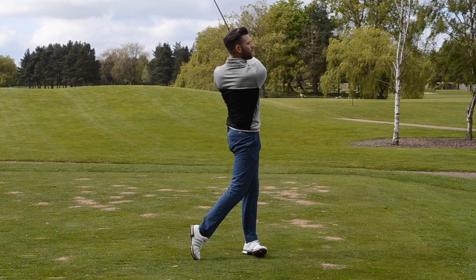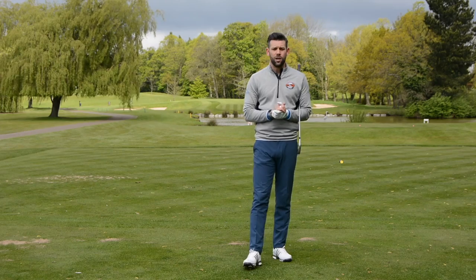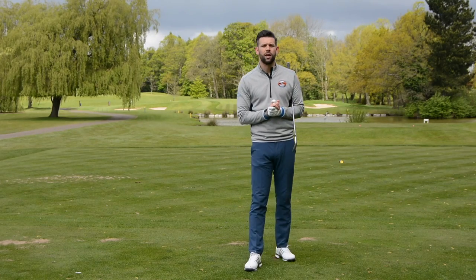So if you're struggling with your iron shots and you're hitting the ground before the ball, think about what your head is doing in the backswing and think about what your lead shoulder is doing in the downswing. If you can fix those two things, there's a very, very good chance you'll be able to strike the ball just like that one and hit some much better shots out on the golf course.